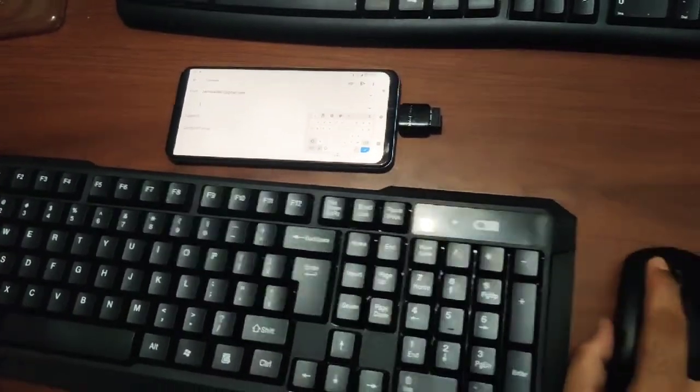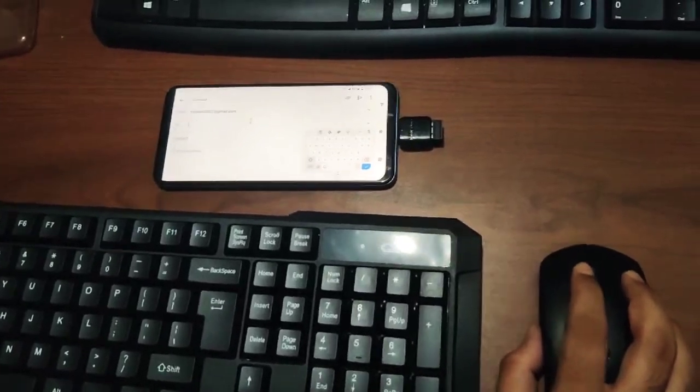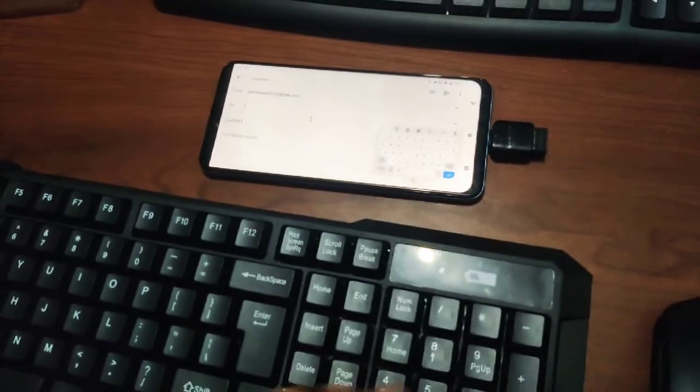So I have the mouse here — you can see the cursor on screen. And you can type using the keyboard as well.